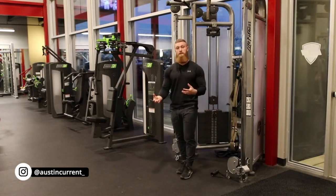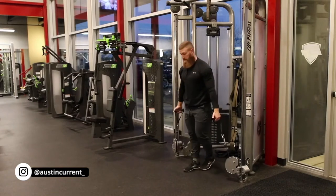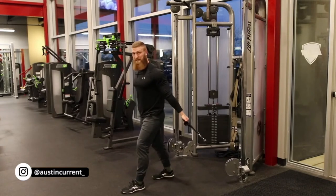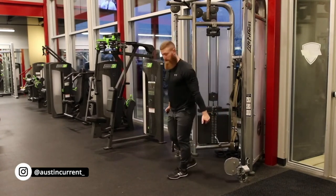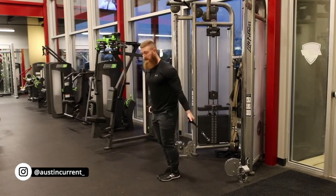As we move through this movement, we want to be sure these pulleys are at the very bottom. We're going to grab the handles. A common mistake is that people take too far of a step out, and they actually put a lot of stress either on the elbow or that shoulder joint to resist this backward force. So if we're even with the cable, we're going to just take one step out and then create a staggered stance. We want a staggered stance for stability.